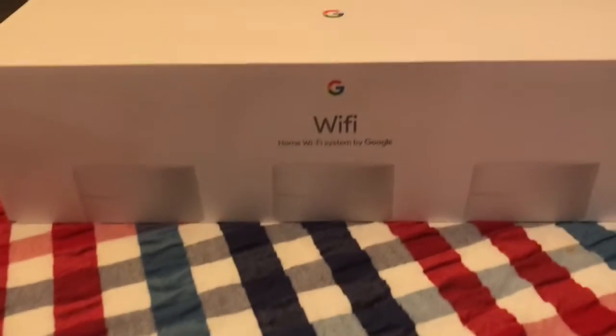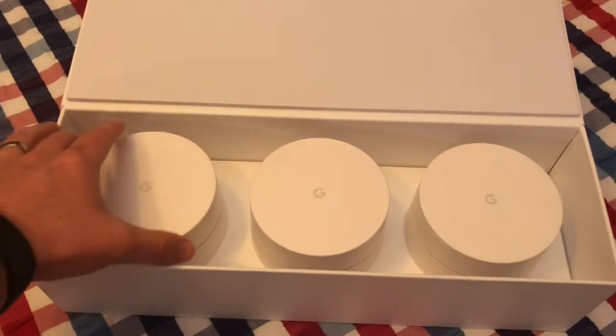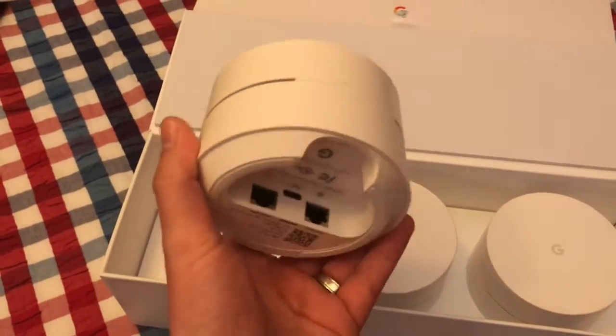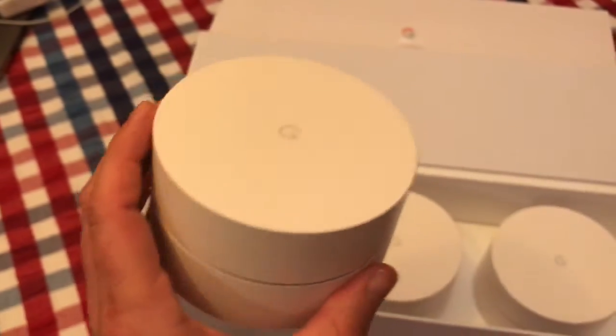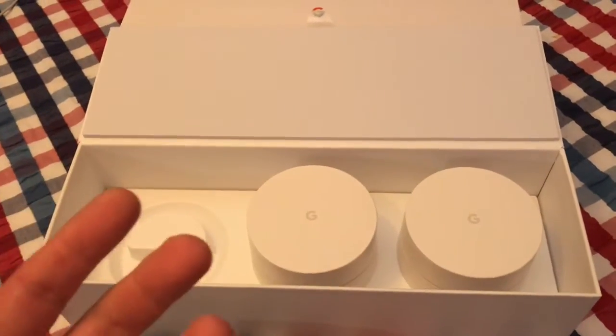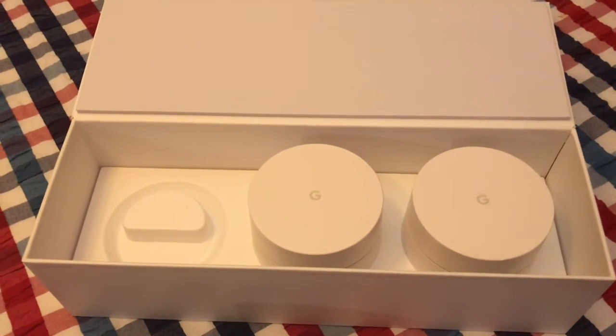Alright, time to say goodbye to this router. I did some upgrading. Oh yeah, I am excited. Look how clean this is. So you've got the router, you've got a plug-in and an ethernet, and there's your router. You've got two more that will build up power, balance everything out with a mesh system that is Google Wi-Fi. I'm excited. Let's give this a try.